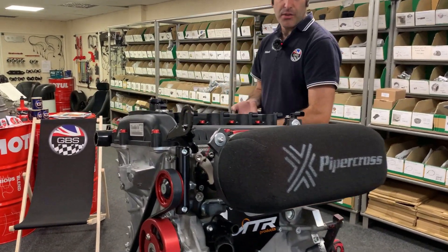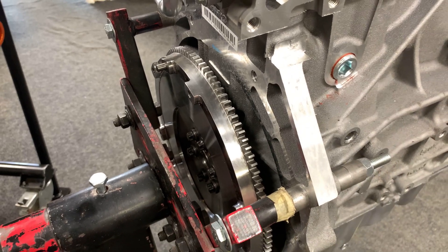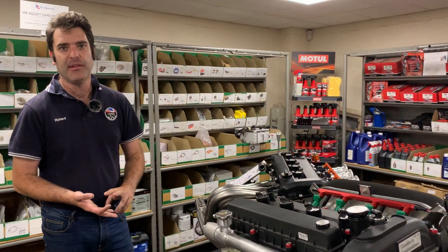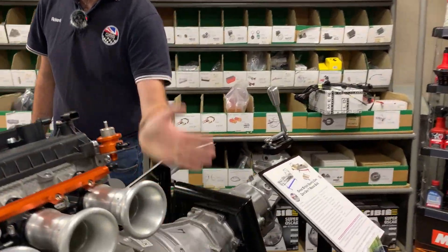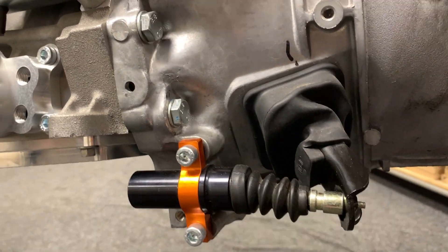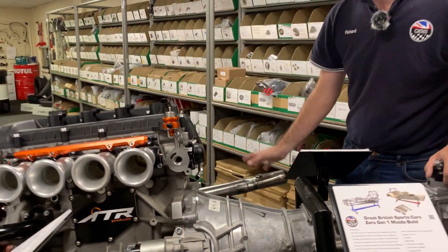On the back of this engine we're running our lightweight flywheel — a 3.7 kilo flywheel, which is massively lighter than the standard one, you can hold it at arm's length no problem. That runs the standard Mazda NC clutch cover and friction plate. It's important to always put a spigot bearing in the end of the crank as they don't come standard. The Mazda gearbox will then bolt directly on using the standard clutch setup. We've also done a billet slave cylinder with a banjo fitting for nicer pipe routing, and it's available in different bore sizes so rather than changing your pedal box for a heavy-duty clutch, you can adjust the feel here instead.